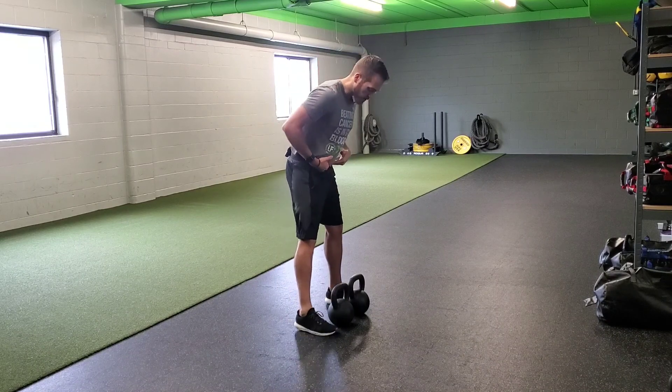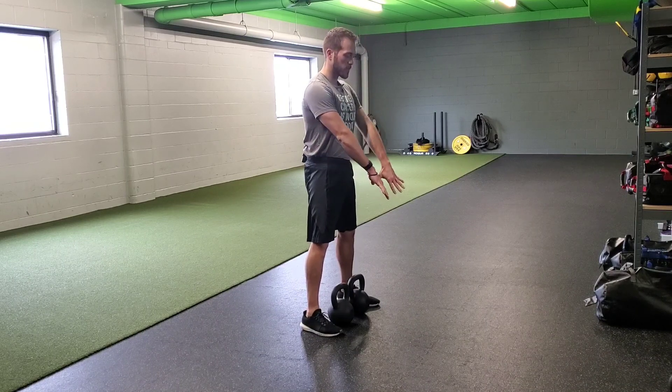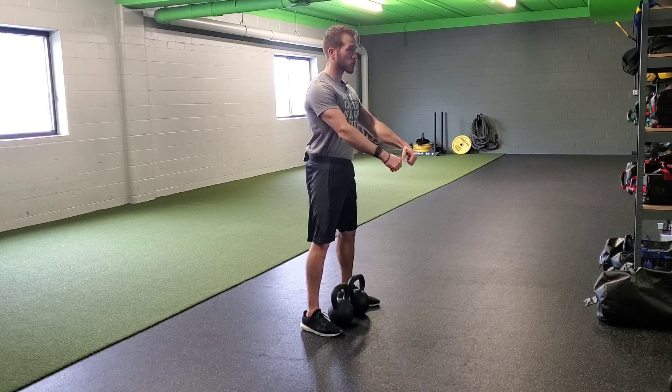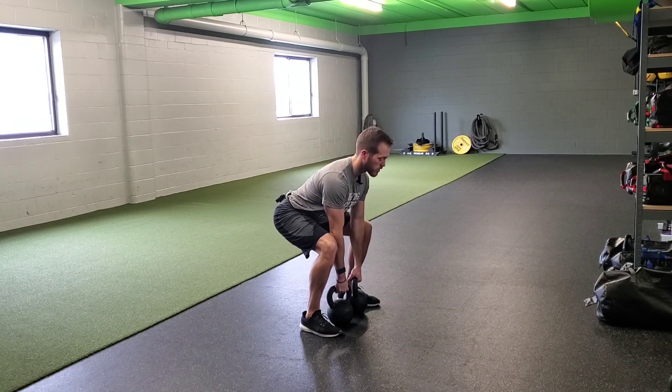We're going to grab two of the same weight kettlebells. We might stand a little bit wider than normal but we still want to make sure we're standing right over top of those handles. I'm going to turn the handles down a little bit to help me corkscrew my shoulder blades in and get my lats activated, then corkscrew my feet into the floor as well. Then it's just the same deadlift protocol.